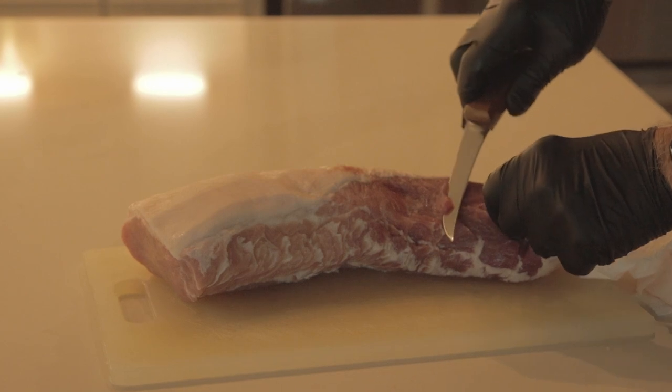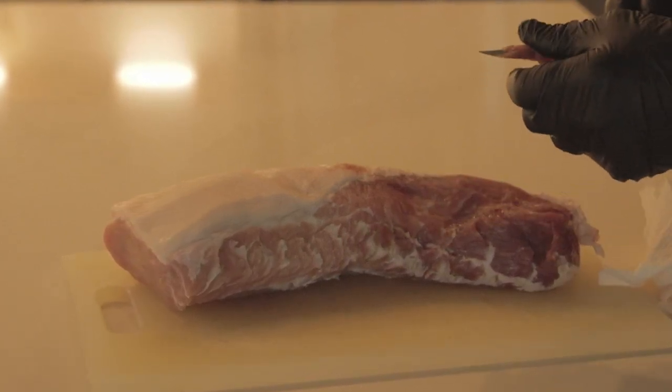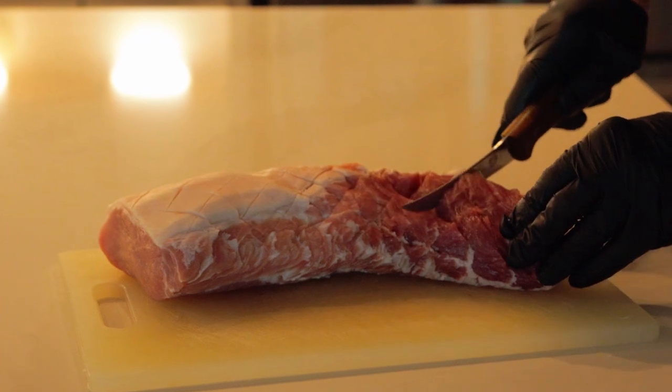You want to look it over and see if you've got any pieces that are dangling or flapping around, because those pieces just won't cook properly. As you can see, I only had a few pieces — just trim those right off. I'm assuming that the fat cap is no thicker than a quarter of an inch. I didn't have to do any trimming on the fat cap on mine.